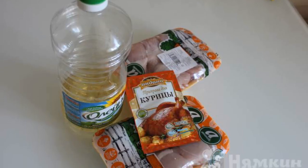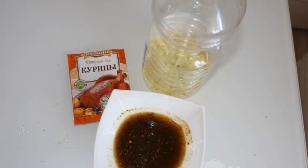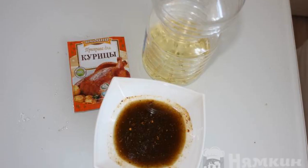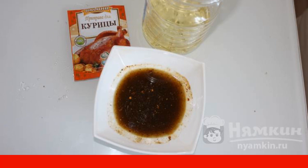Prepare the ingredients. The shins cook faster, so it's better to use them. Everything is very simple — mix vegetable oil with one pack of spices. It turns out like a broth.